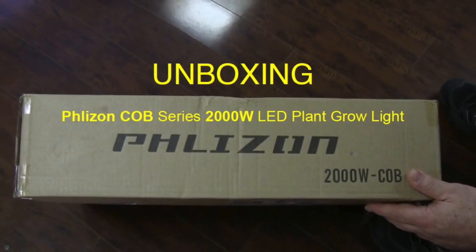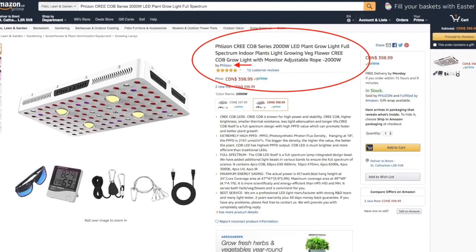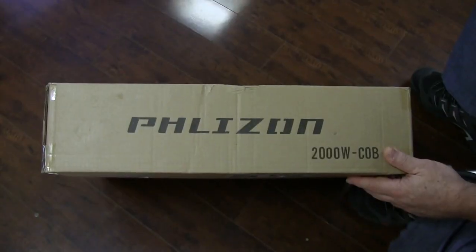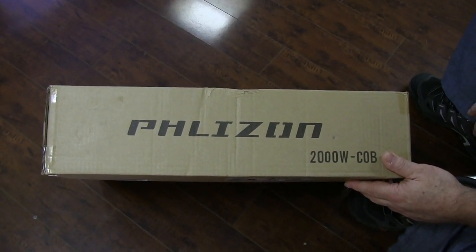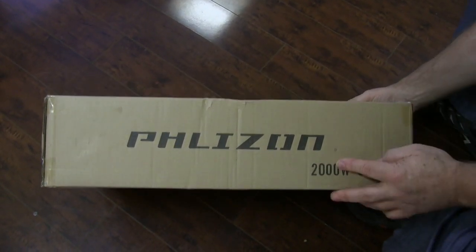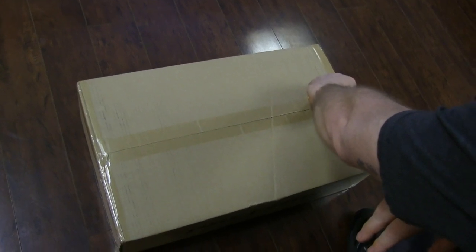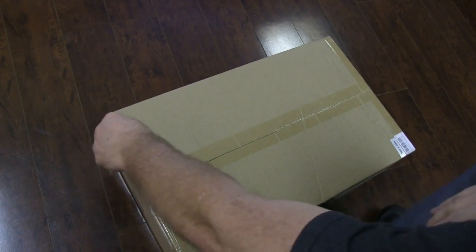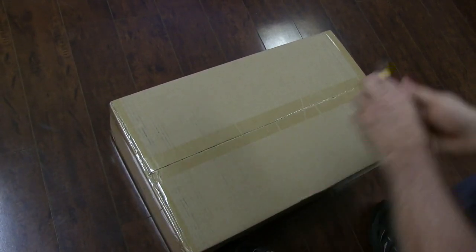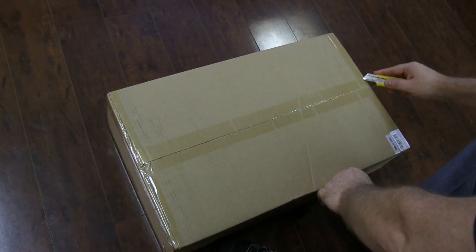Today we're going to unbox the Cobb 2000 series full spectrum LED grow light by Flyzon, purchased on Amazon.ca at the Flyzon store. I ordered it on Monday evening and it arrived Tuesday at around 1 o'clock in the afternoon, which is remarkably fast especially considering shipping was free. According to the packing slip all the items were shipped in Ontario. I chose this light after seeing a friend of mine's results using the same light, which were quite remarkable, and for the price I figured I couldn't go wrong.